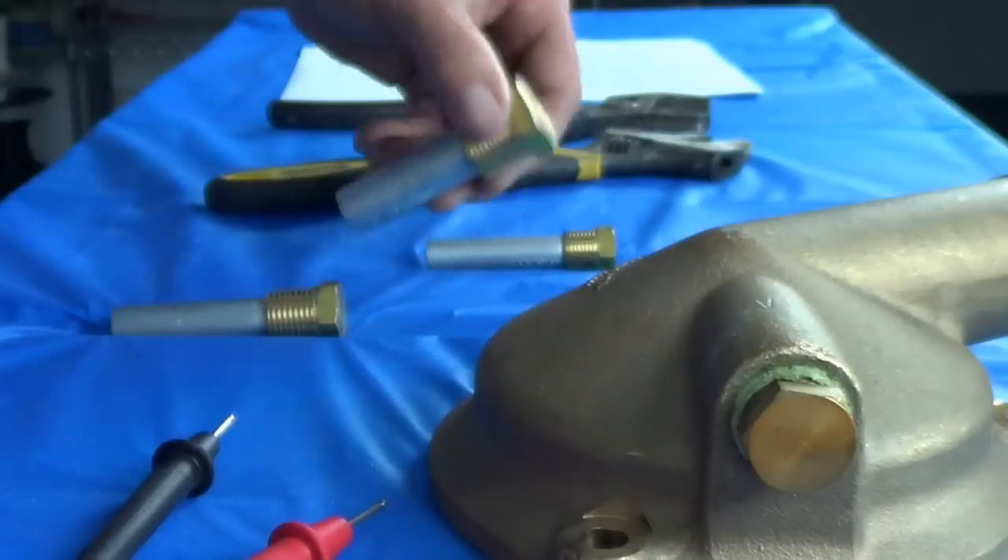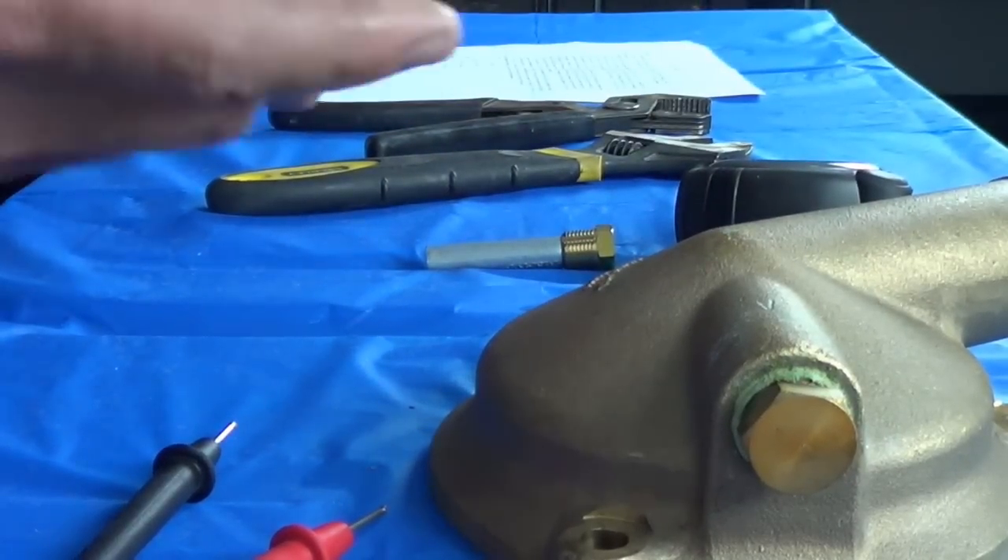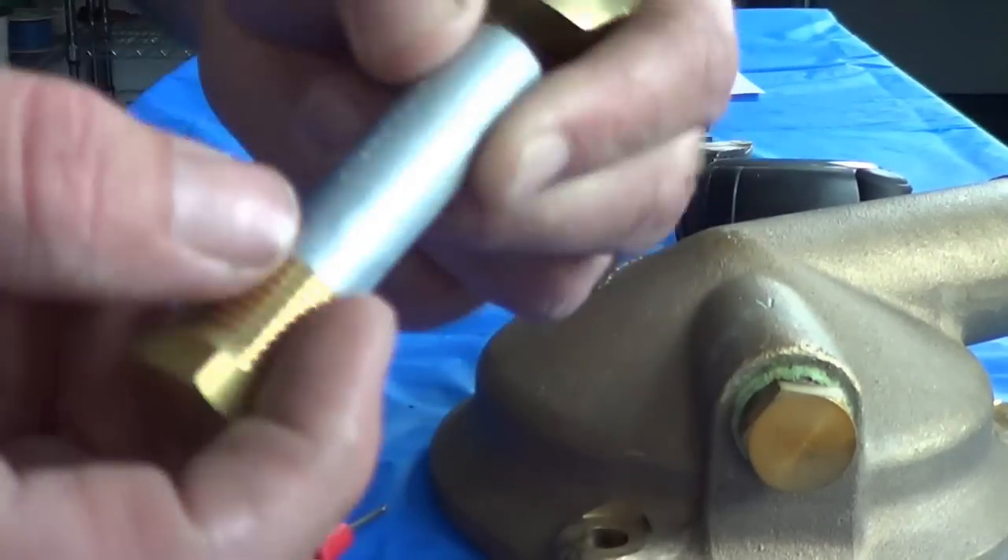We sell all of our zincs by nominal pipe thread size. If you order a half-inch zinc, what you're going to get is a zinc that has a half-inch nominal pipe thread.